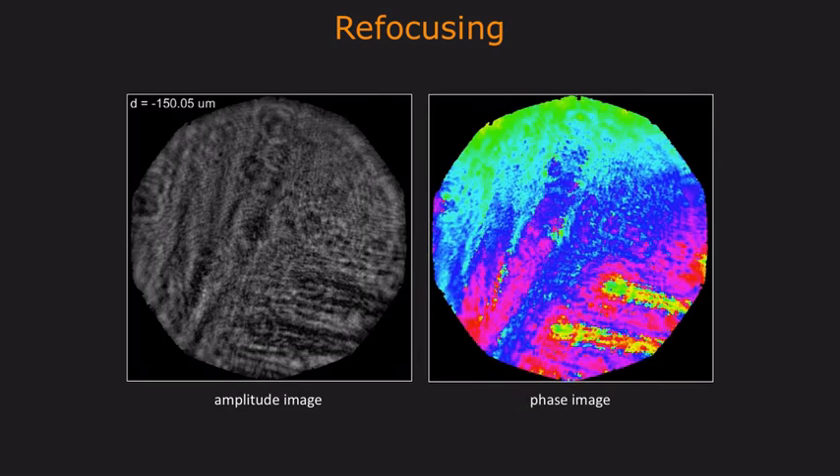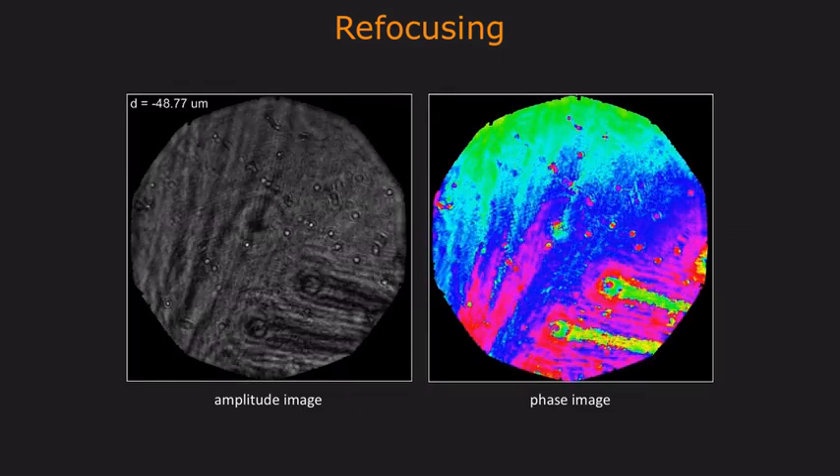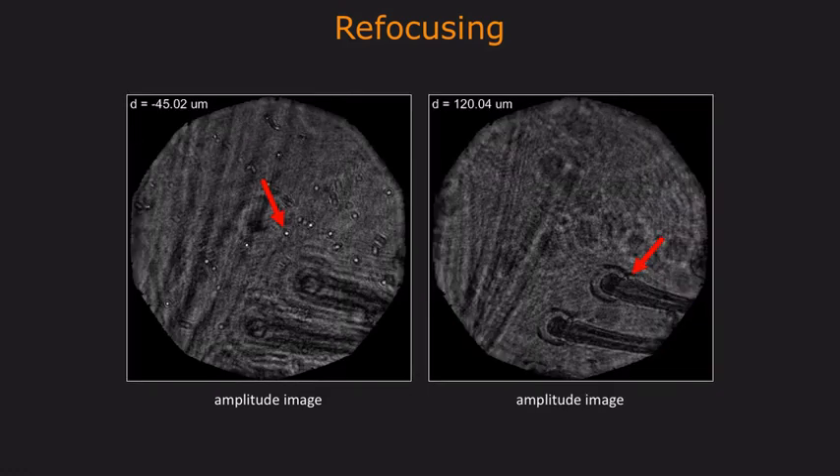Here's another example that involves a bug leg. Once again, it is possible to refocus this image as a post-process operation that propagates the wavefront to different depth planes. At one depth plane, we can see the dust particles on top of the slide as shown on the left. At another depth slice, we can see the details of the bug leg as shown on the right.